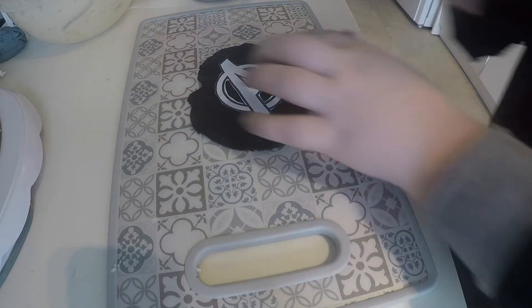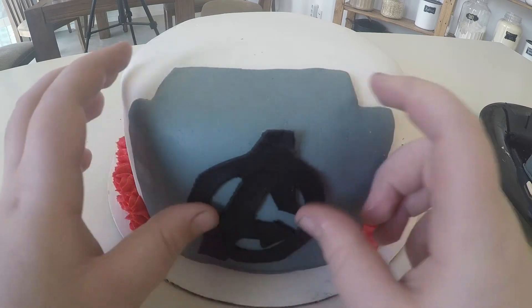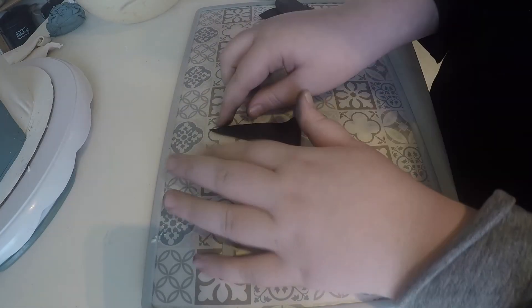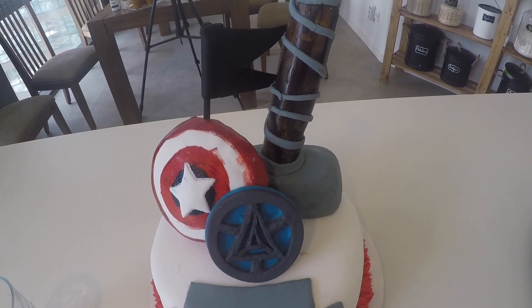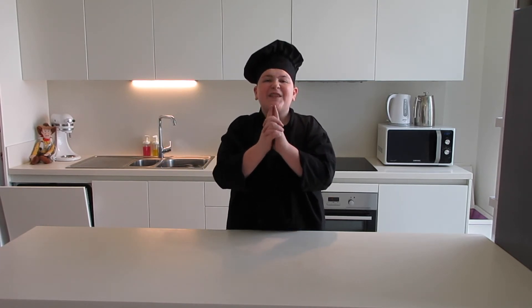I took an Avengers template, cut it out, then traced it in fondant to make the Avengers logo out of fondant, and stuck that onto the cake — it looked super cool. Then I made Hawkeye's arrow: I painted a chopstick with black edible paint, added a little tail with some black fondant on top, and stuck that into the cake. After that, I added Thor's Hammer, Captain America's Shield, and an arc reactor. I added the rest of my toppers on there, and then the cake was complete — it looked so good.